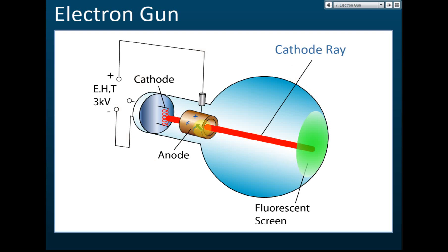It's called an electron gun because the anode accelerates the electrons and they move forward at very high speed. So thermionic emission — if you put an anode in front connected to extra high tension — it becomes an electron gun, and this electron gun produces a beam of electrons called the cathode ray.